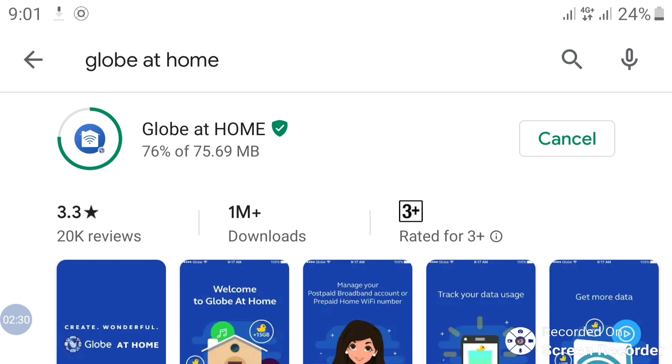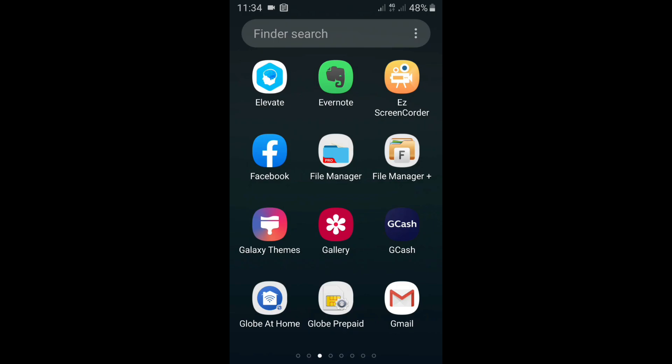Wait for that to install. While waiting, you could probably read the guides below. It will auto-install in a couple of seconds or minutes. We have now installed the Globe at Home app on our Android device — it's on the lower left side of the screen.